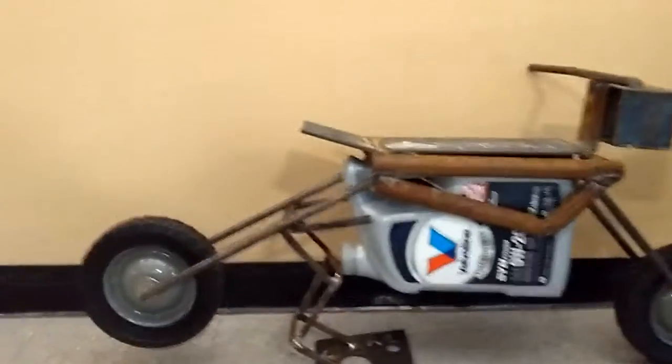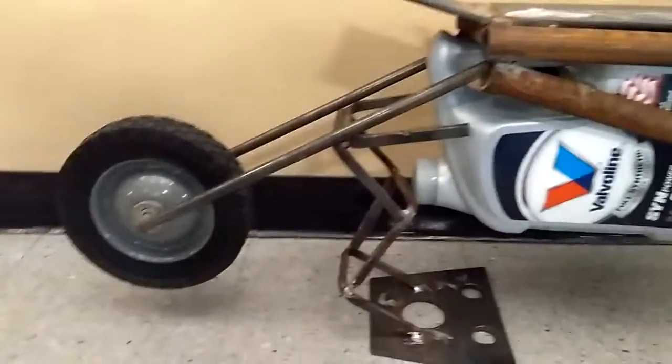I used a one-inch pipe and just round bar stock. Come on up and show us everything and how you put it together.